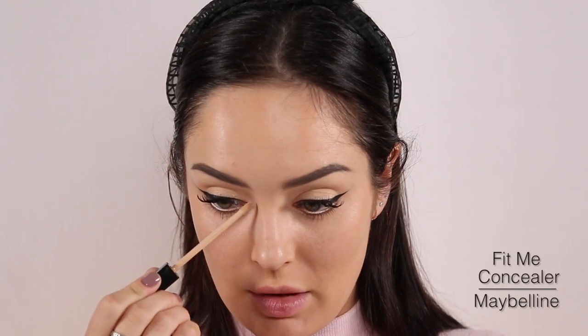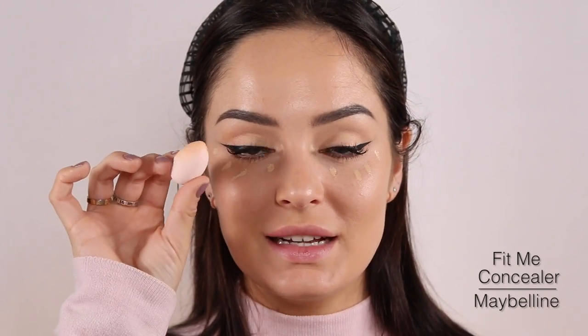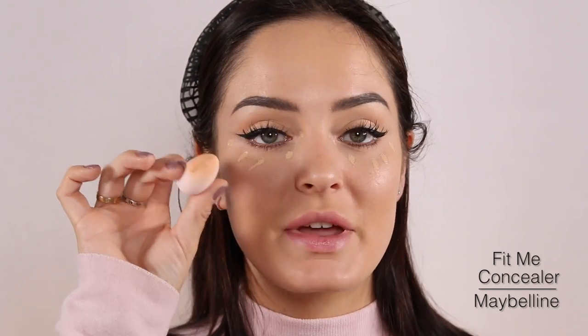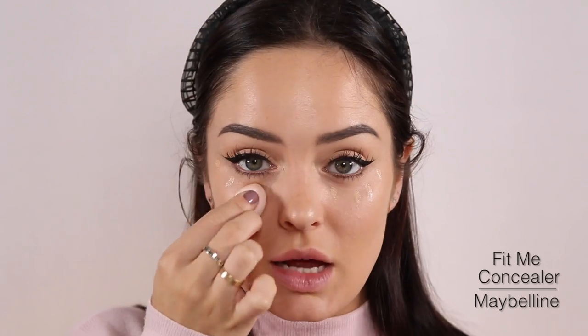Then I'm going to take a thin coat of Maybelline Fit Me and pat it in the area. Now I'm going to take a little beauty blender — they make these little teensy ones — and pat that over. I'm not going to swipe, because I just colour corrected and don't want to move that around. Just pat.